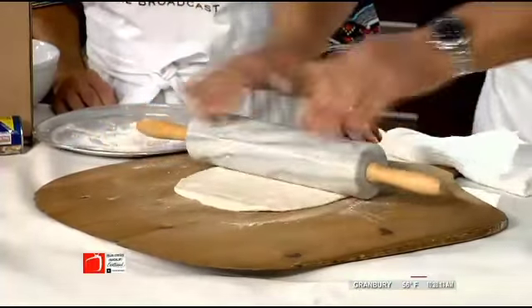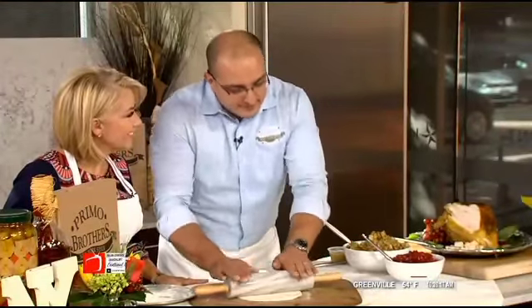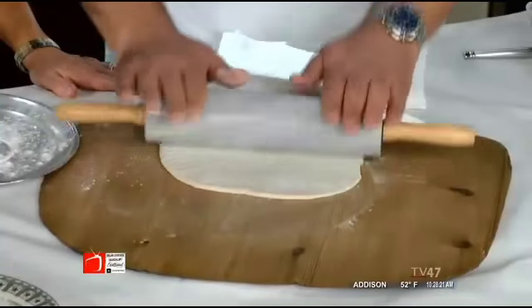You've been doing this since 1982, so you're kind of a professional at rolling this dough. I'm a professional dough roller! A family-owned business here in Dallas. That's right.